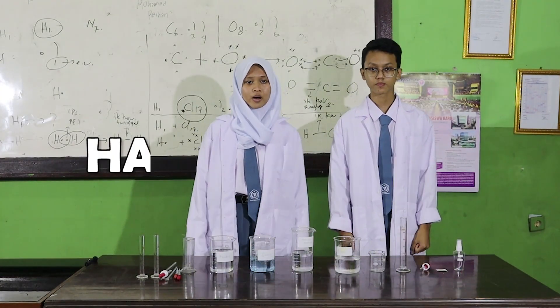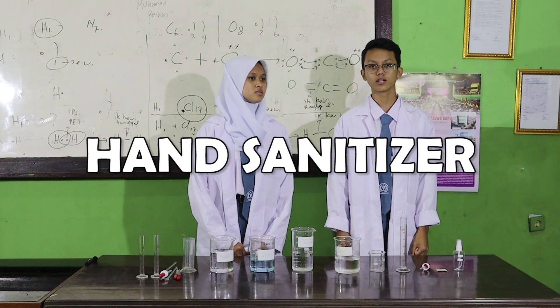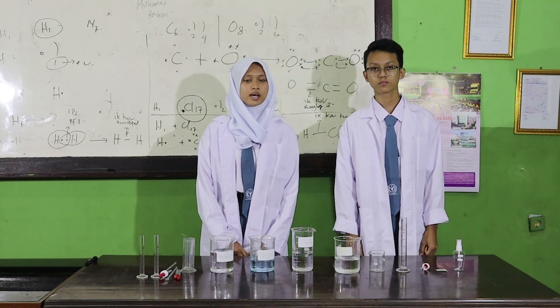Hello! I'm Akorya Hamam from 10 Science 1, and this is my partner. My name is Raka Pramodya Tanada Midodo from 10 Science 2. Today, we will show you how to make hand sanitizer.